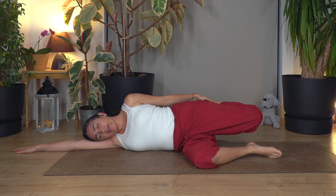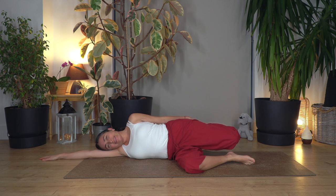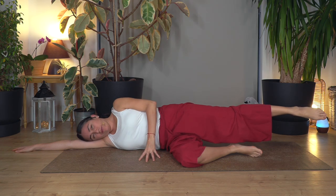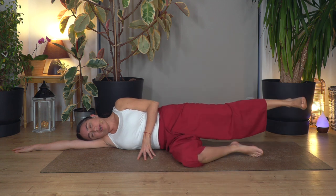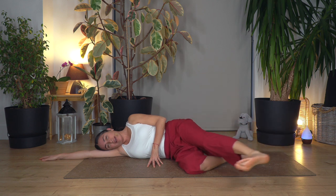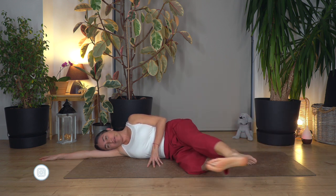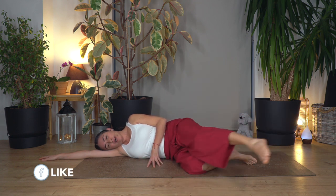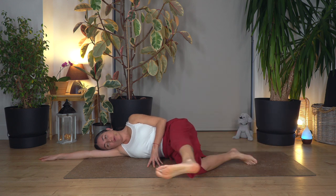Now we're going to bend the back leg, push the thigh backwards, and hold the hip forward. Breathe in and out, three, two, one more. From here we're going to extend the leg straight. Fingertips at the front. Breathe in, breathe out, flex the foot and kick forward, and back. Let's go for nine, eight, seven, six, five, four, three, two, just one more, and back.